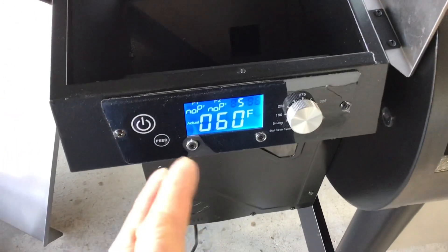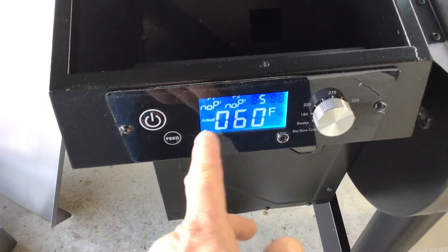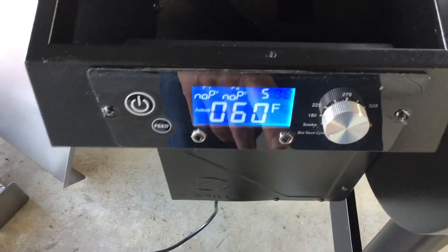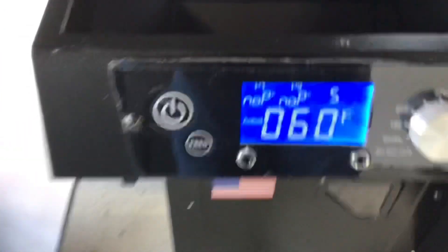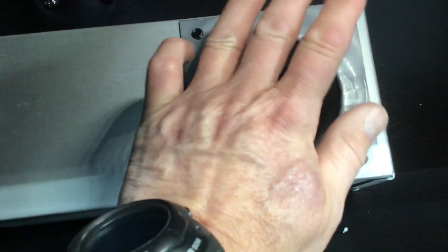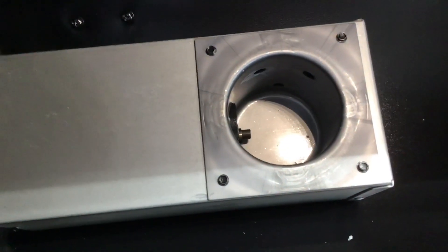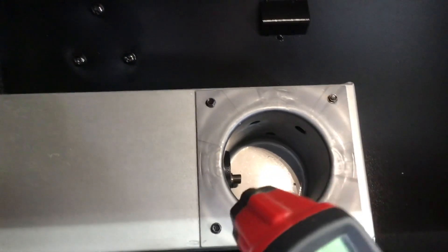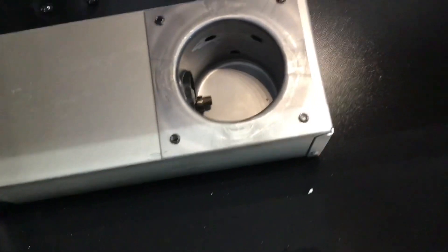You can hear the fan running — we'll check that in a second. The display shows the actual temperature is 60 degrees, read from the temp probe. 'NLP' means no probe inserted. You can see probe one and probe two inputs. You can feel the fan running, and I can already smell some oil burning, which means the hot rod is getting hot. We can see it's definitely getting hot. Now we wait a minute or two for the auger to kick in.